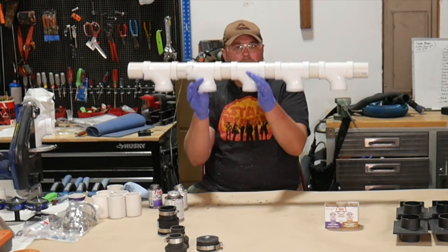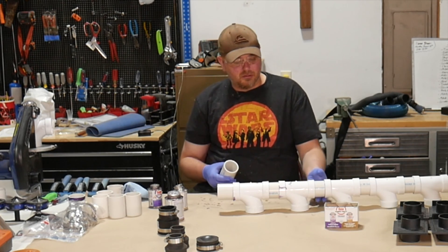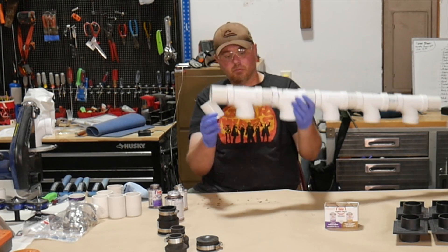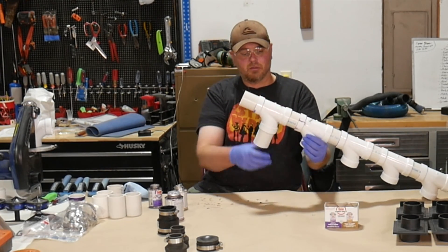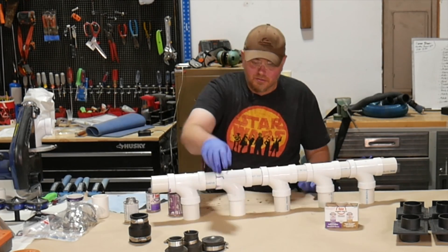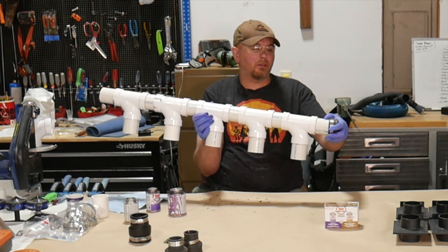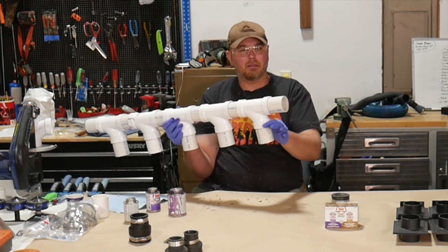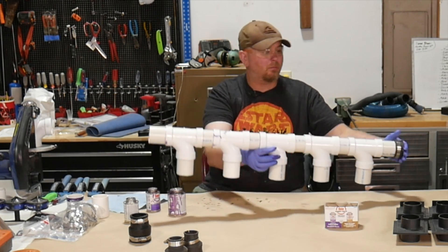After all that's done, you should end up with something that looks about like this. The next step is a similar process — cut one little short section of pipe, apply primer and glue on one side only, because the opposite side is where the hoses will connect to the individual tools. One end gets a rubber cap to close it off, which I'm using so I can easily expand by removing the cap and adding another fitting and hose for another tool later.